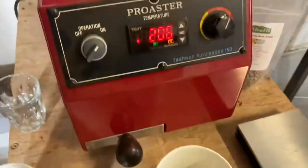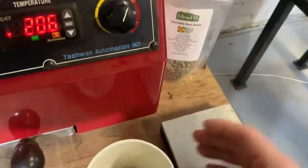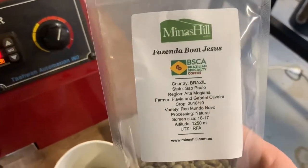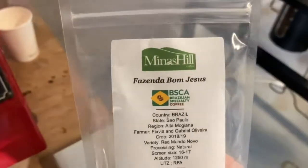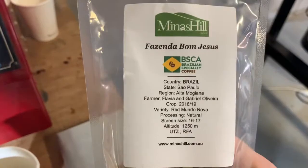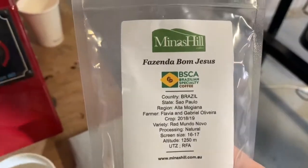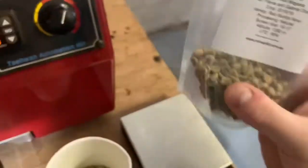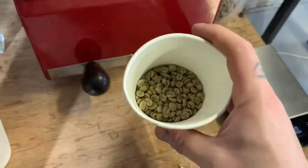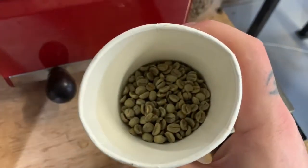Welcome to another sample roasting video. Today I'm doing some Bom Jesus from Brazil, the Fazenda region, from Minas Hill. A fantastic company to work with — they do everything right by the farmers, got all the right certifications. This is a Redmondo Novo varietal and it is a natural. Super great coffee, I've used it before but haven't used it for a while, so I'm just going to mock it up, have a taste, and get it going.